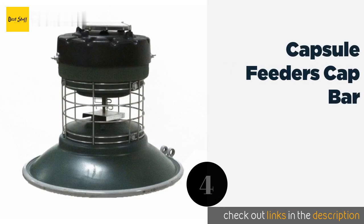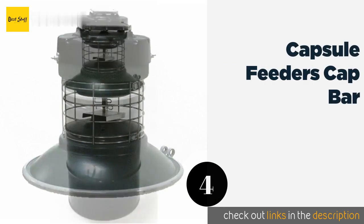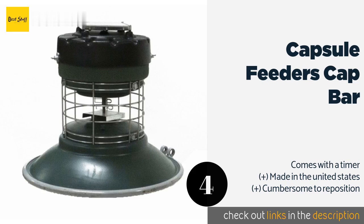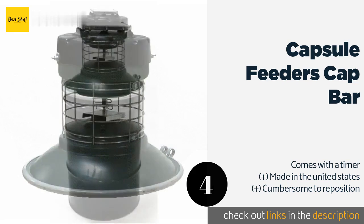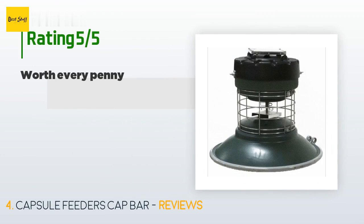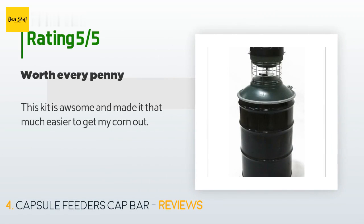The next one is the Capsule Feeders Cap Bar. The Capsule Feeders Cap Bar is designed to sit on top of a 55-gallon metal barrel, with a tapered base that helps bounce grain outward and create an even circular spread. Its solar panel ensures you don't have to worry about it dying from neglect. The price is around $455. This product has an average of five stars from customer reviews.